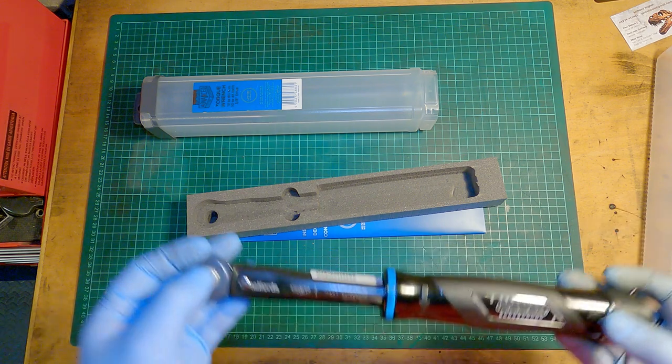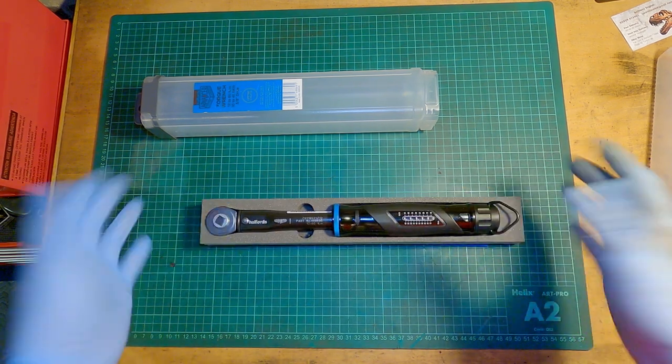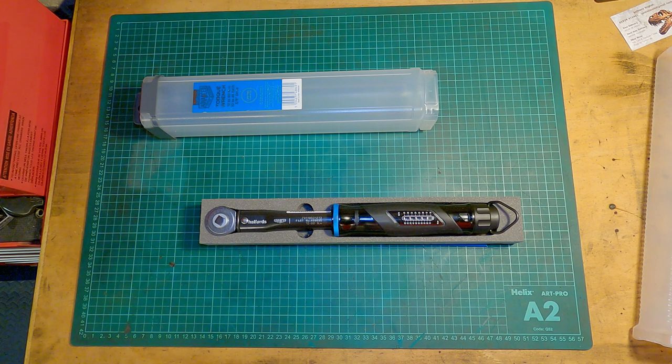A second reason is I've had other Halfords tools, and they all served me well. I've broken a few and they were replaced without any questions or hassle — just go into the store and they'll give you a new one. All of these combined made me think it's worth paying the extra money for this torque wrench.